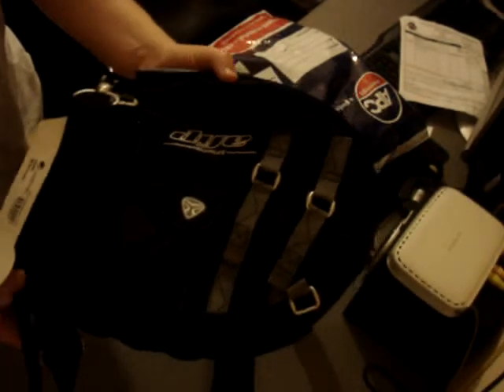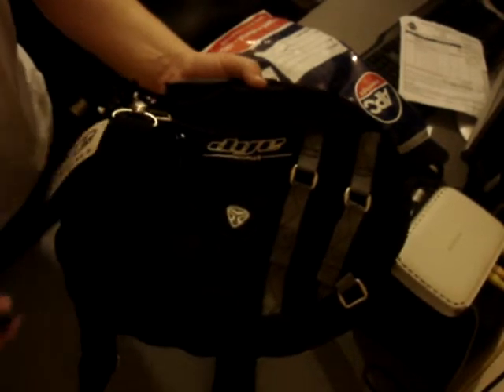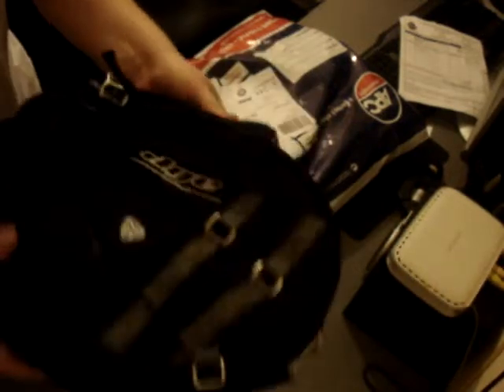First thing, there's a die gun case. How does it open?